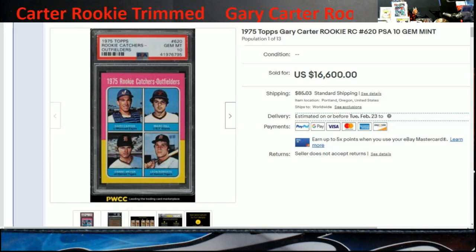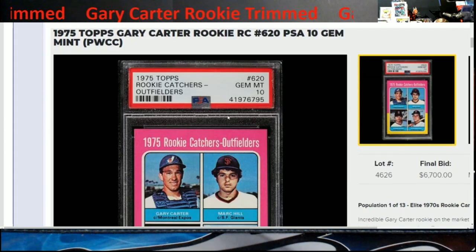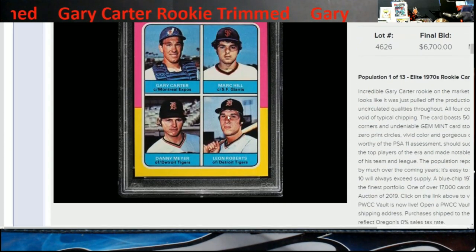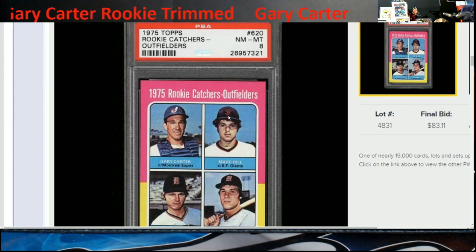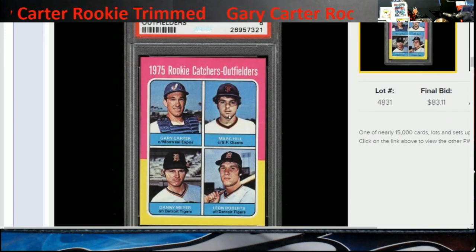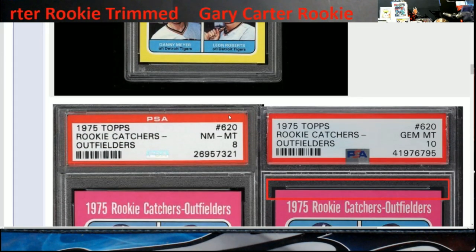There's the card right there. This was sold by PWCC's vault, which uses eBay to sell your cards. This was the card originally — it was a PSA 8.